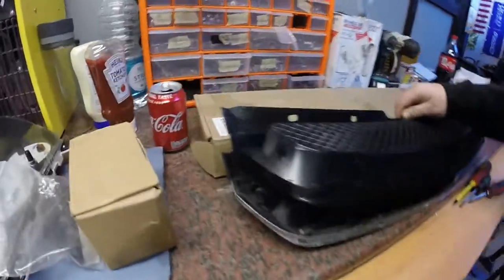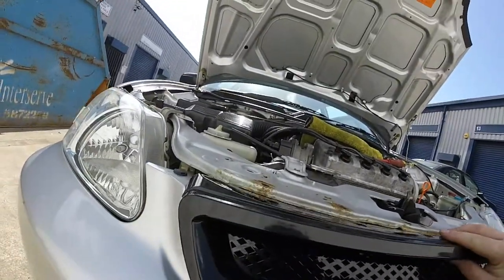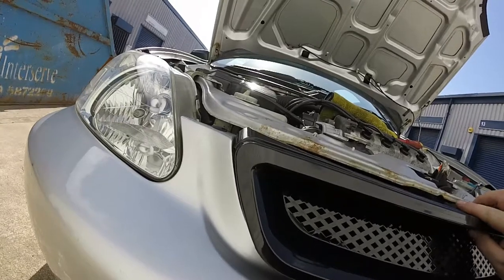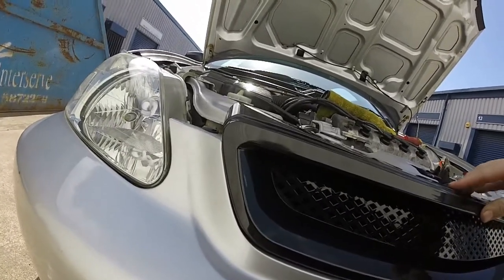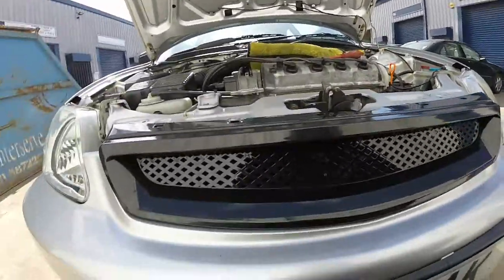I wonder if that's the same as this — probably not. Looks like we've got some spare nuts and bolts. Oh, what a beautiful day — still chilly but it's lovely. It doesn't seem to fit. Oh, it's a W reg — clearly doesn't work.